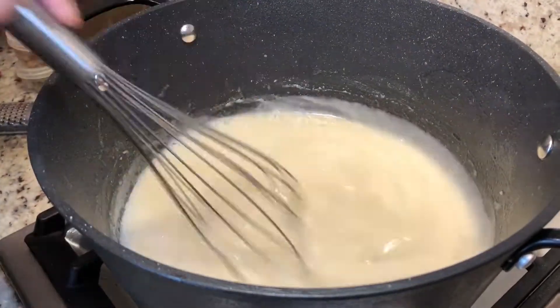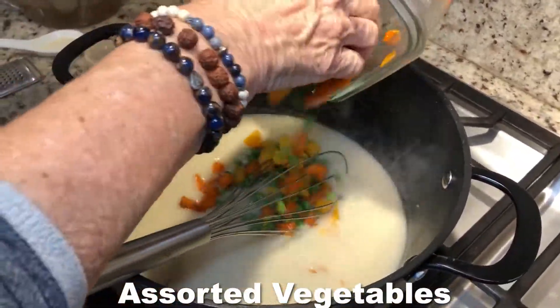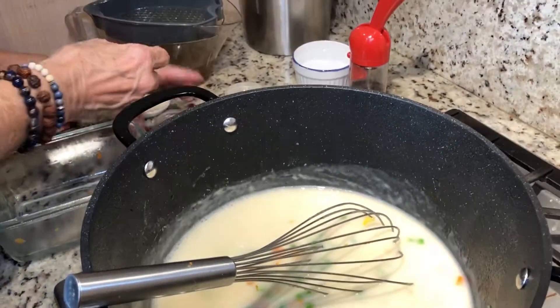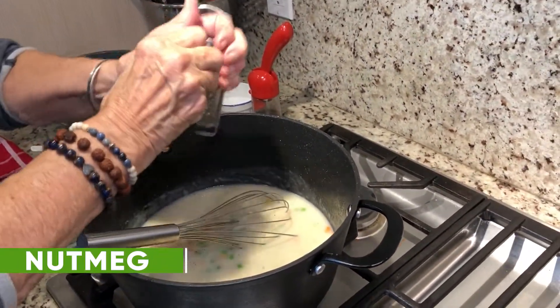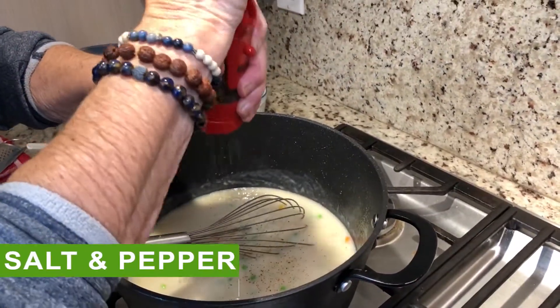By the way, this stock has amazing flavors. And I have some vegetables here from the stock that we're going to put in. Beautiful. And I'm also going to put a little bit of nutmeg in. You can spice it up if you like, but we don't want it too spicy — more like homey. A little bit of pepper.